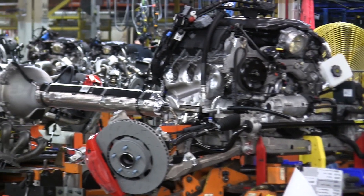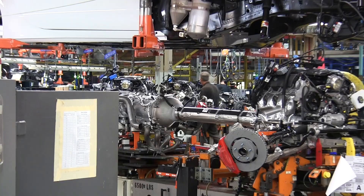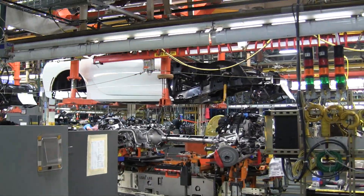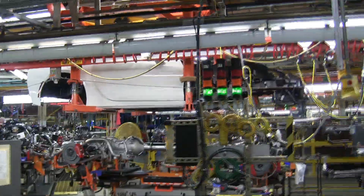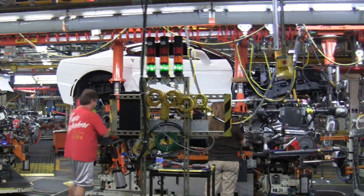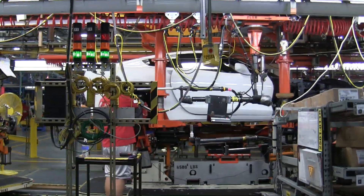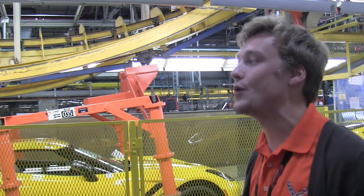Here we have the body chassis marriage station — I have the footage sped up about eight times so you can see how delicate a process this is. Here we have some wiring going in, and every car needs a set of wheels. As you can see, the car is actually getting set down onto its own weight at this point.